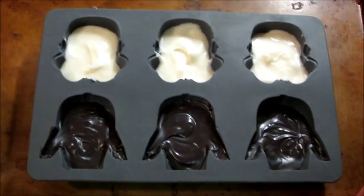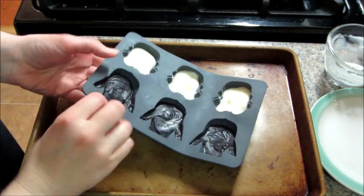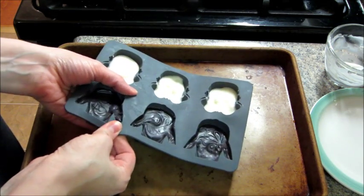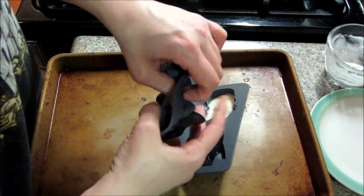Then when you're done with that, you pop it in the freezer for about 10 to 15 minutes. You're going to make sure that they're solid — it doesn't take long. And then when I took it out, I kind of stretched out the mold just a little bit to help release the chocolate from the sides of it, and then they do pop out pretty easily.